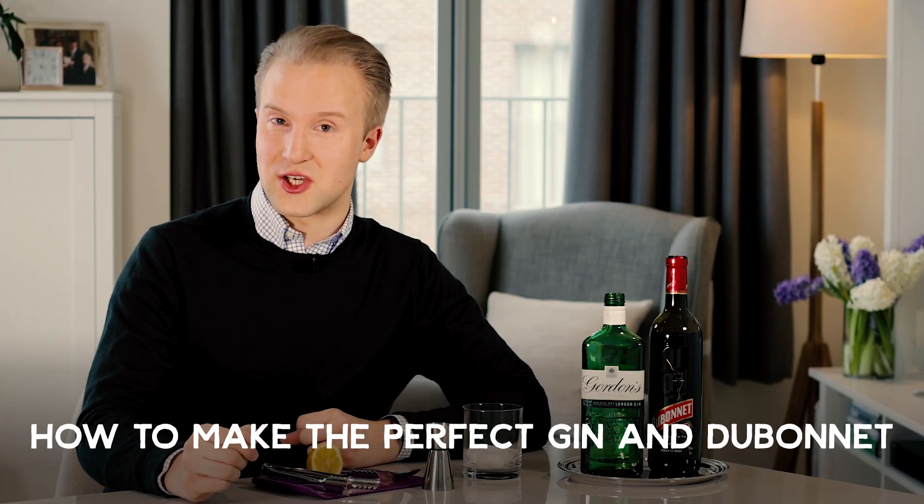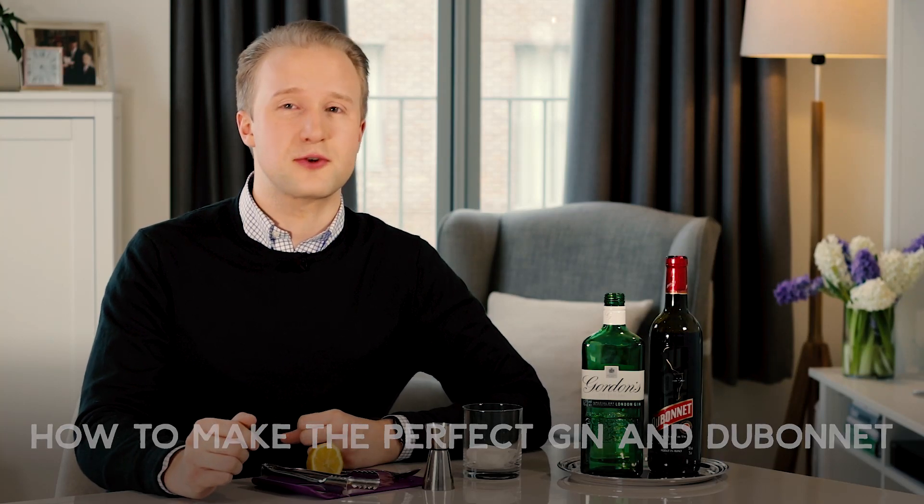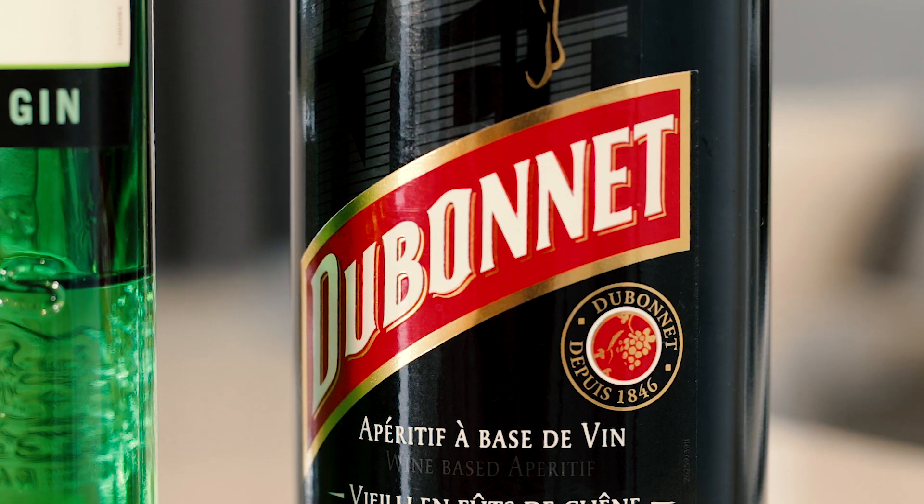I'm going to show you how to make the perfect gin and Dubonnet, a refreshingly fruity drink with a slightly bitter edge, reportedly enjoyed by Her Majesty the Queen and the late Queen Mother.